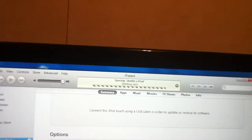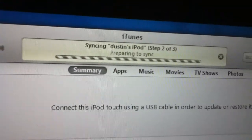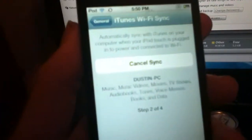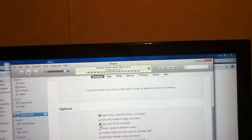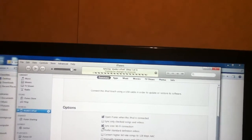Now click 'Sync Now' and see it sync. It starts syncing — 'waiting for sync to start,' 'preparing to sync.' And see, no cord. This is the beta version so it's going to be kind of laggy.